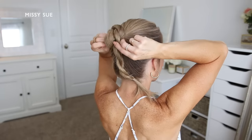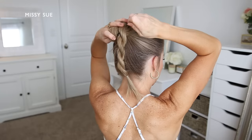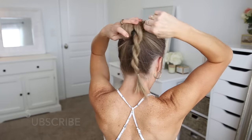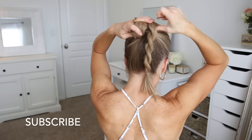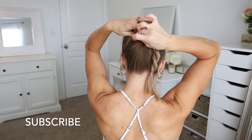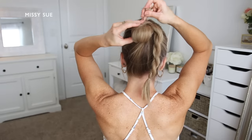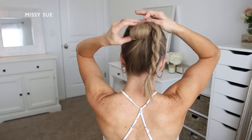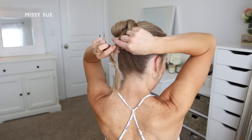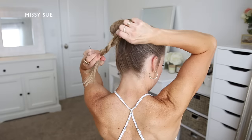I want to make sure the bun is going to be easy to pin, so I'm laying the braid against my head as much as I can so it's more flat instead of poking out. Now I'm going to pin down the braid using bobby pins, sliding them into the hair between the braid and my head wherever I'm holding down the hair. I like to make sure they're sliding inwards towards the hairband so they don't show or stick out at all.